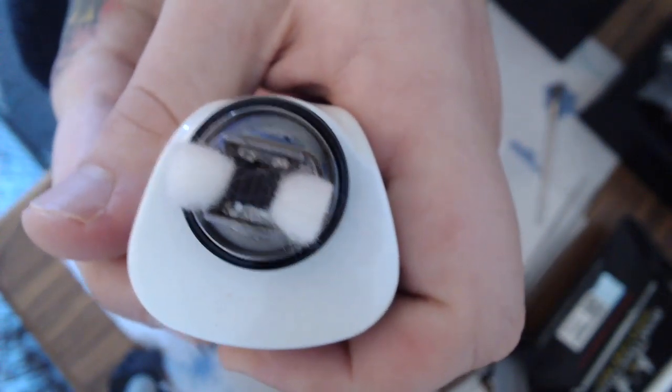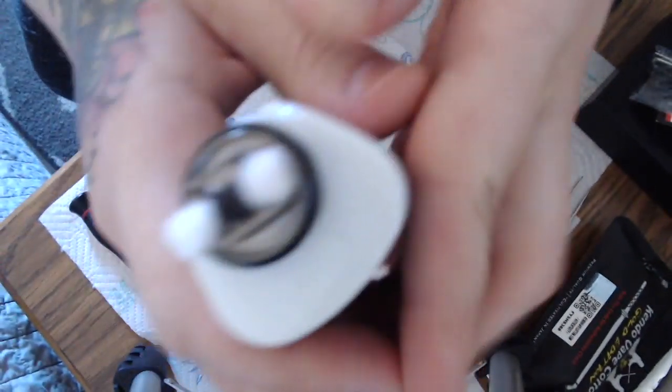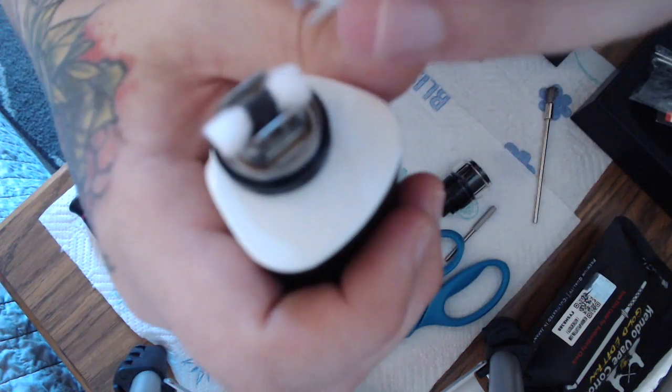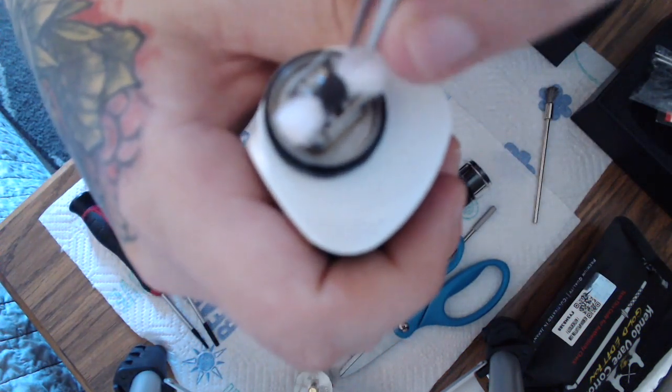That's about the length I'm working with right now. You don't have to comb out too much — it is a pretty deep pocket in there, but let's see, I'll pull a little bit out of there.